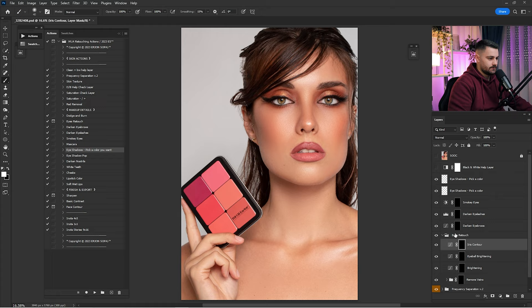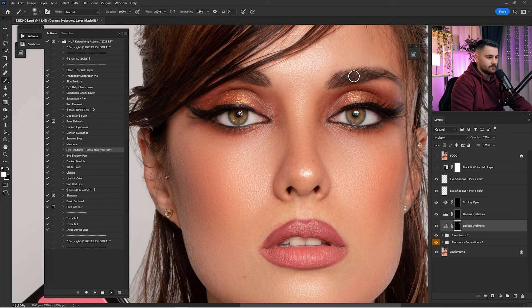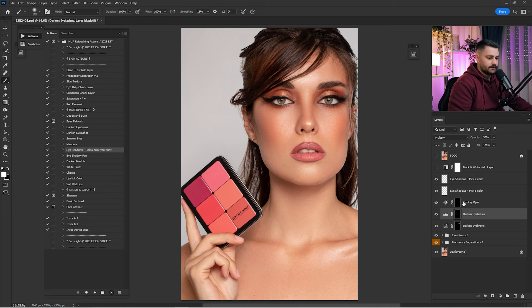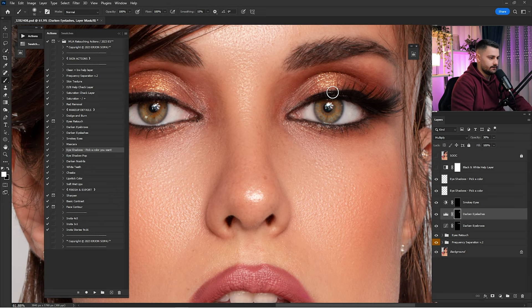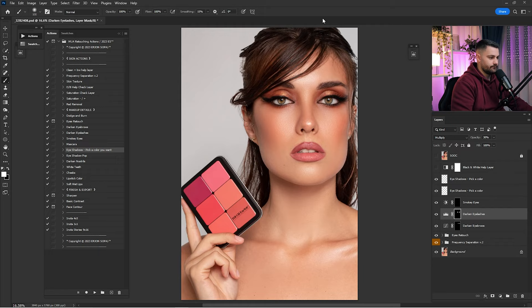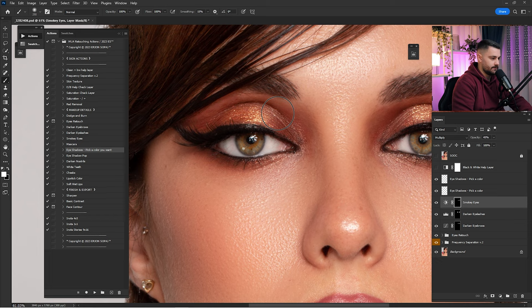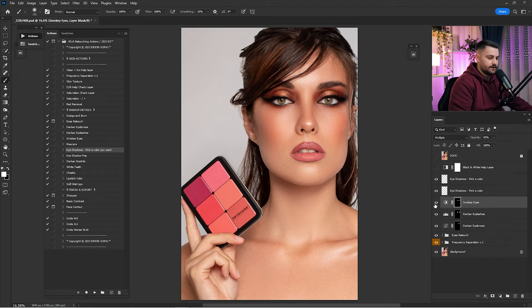Here's before and after all the eye retouching — I'm going to reduce the entire group to 75%. Yes, 75% is looking good. Click on 'Darken Eyebrows' and paint if you want darker eyebrows. Click on 'Darken Eyelashes' and paint over the eyelashes to make them darker.